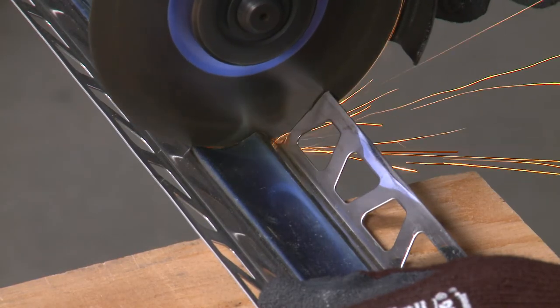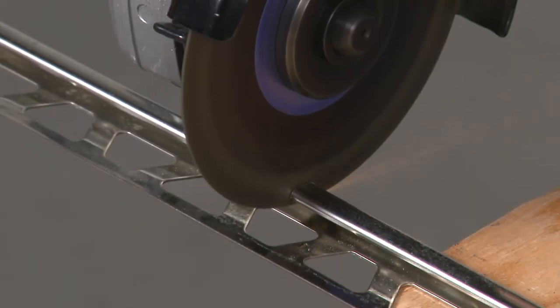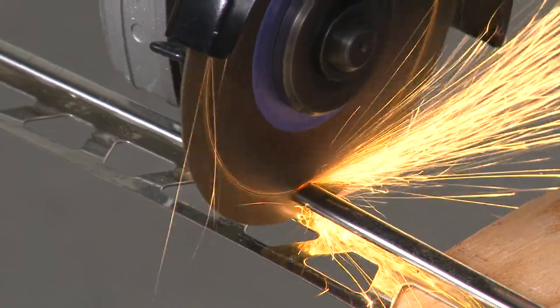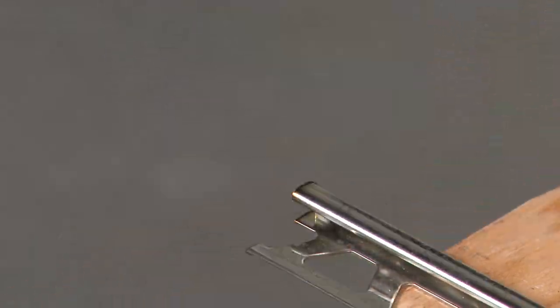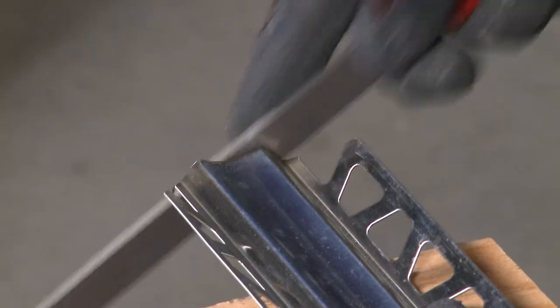Set the angle grinder to the lowest speed. Be sure to observe all safety instructions and standards. Cut the profile slowly. Using the grinder on high speed, or trying to make cuts too fast, can result in warping and discoloration of the metal. File the cut end of the profile to remove any burrs.